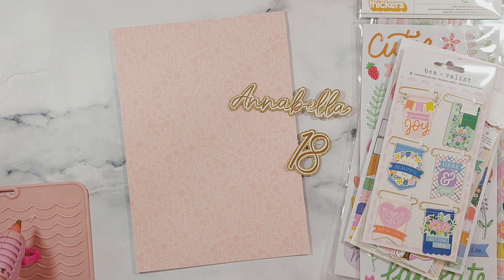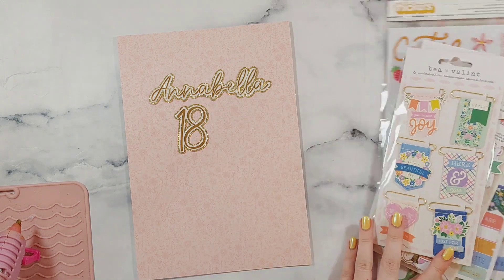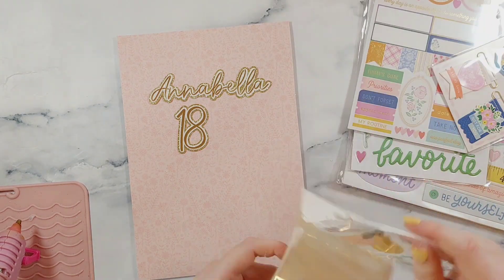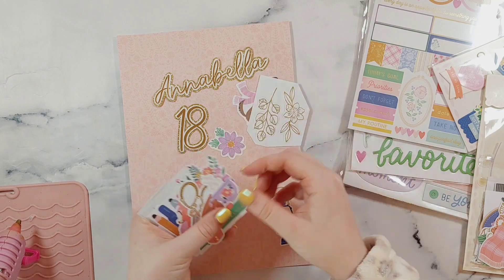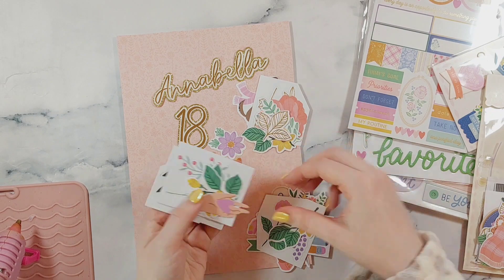Hi everyone, welcome back to another video. In today's video I'm going to be making a handmade card and I'm using the Poppy and Pear collection. I absolutely love this collection although I haven't had much chance to use it yet, so as soon as I knew I was going to be making this card I just knew that I wanted to use this collection.